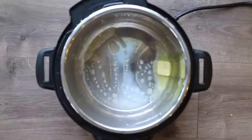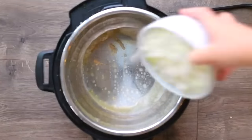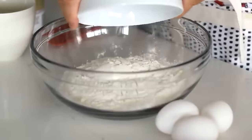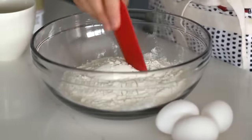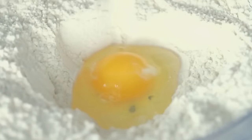Press saute on the Instant Pot, set to high, add a tablespoon of butter or oil, and let that melt. Add the large chopped onion and let it sweat until slightly translucent. While the onions are sweating, start the egg noodle dough: combine two cups of flour in a bowl, make a well in the center, add baking powder and white pepper, whisk together, then make another well and add two large eggs and half a cup of water.